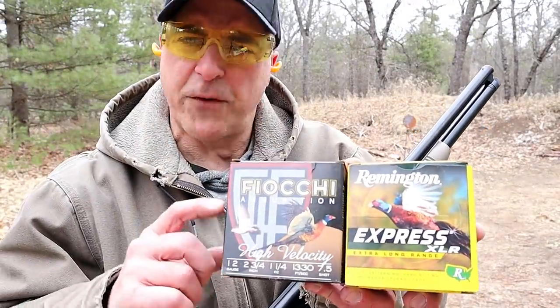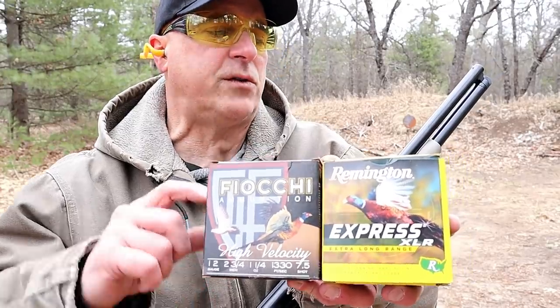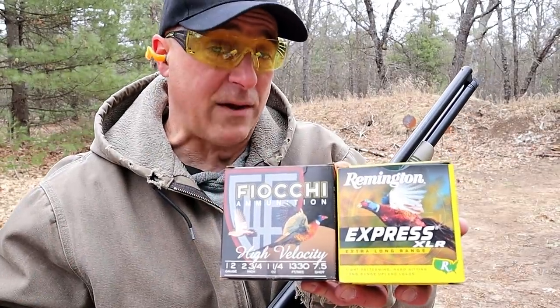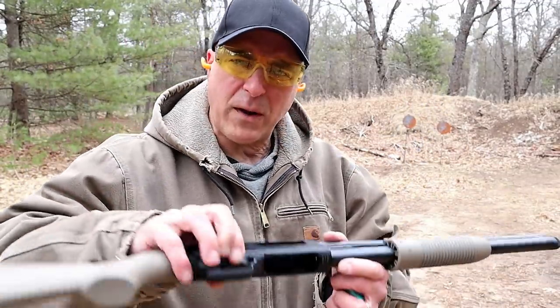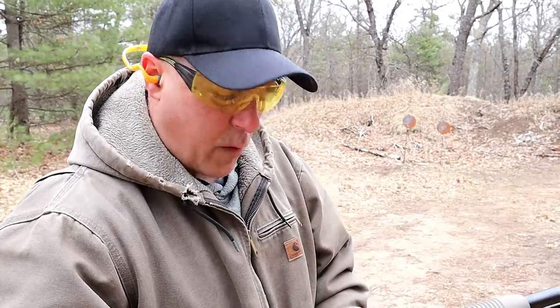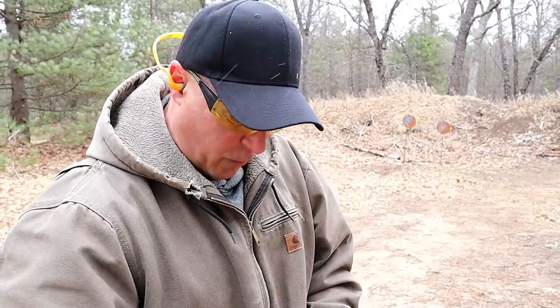Let's load up some of those heavier loads. First is the Fiocchi 7.5 shot high velocity bird loads and the Remington Express number four shot — both two and three quarters inch, both traveling at 1,330 feet per second. I'm loading the Remington Express first. It does not have a loading gate, and I wasn't sure if that would be an advantage or a disadvantage, but it's kind of nice — you just fire those loads in there rather quickly. The Remington will be the last four shots and the Fiocchi the first four.